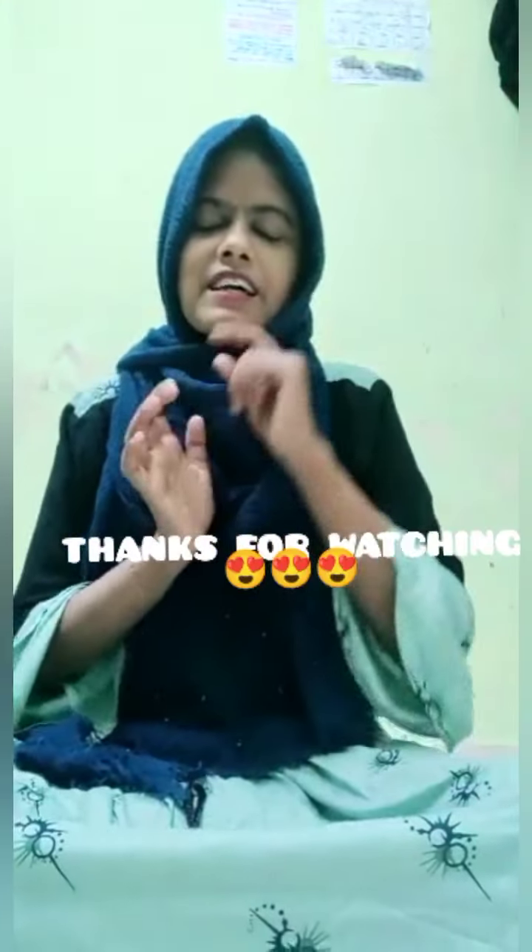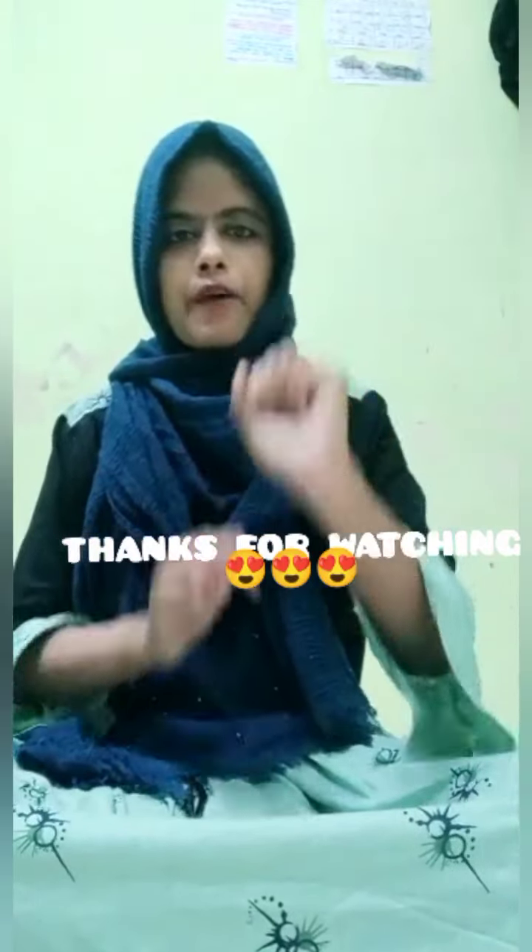So, come like, share, comment and I'm going to give you a comment back to this video. Bye, Assalamualaikum.